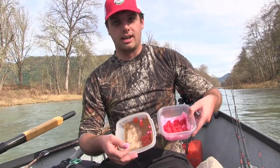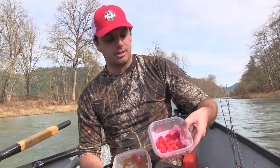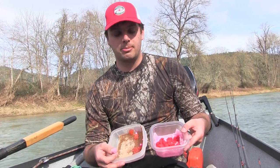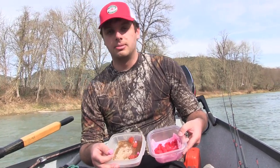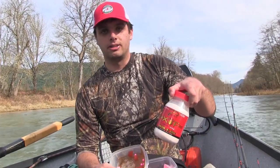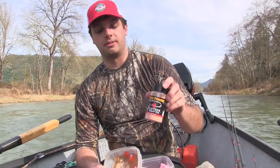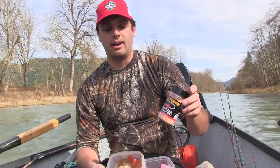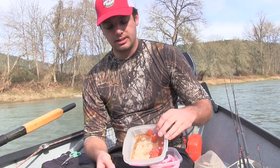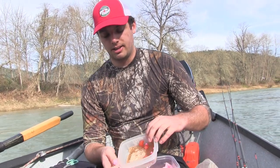We're using two different kinds of egg cures today: some orange fire cure and some red borax of fire. With both of these, what I do the night before — I take them out, set them out on some paper towels, air dry for two to three hours depending on how wet they were coming out. Sprinkle some natural borax of fire right on top of them, and I also sprinkle some of the fire power — it's just powdered krill. Our southern Oregon fish really seem to love that krill scent so I like to add quite a bit more. Add a layer, roll them around, then set them in your Tupperware containers on a layer of paper towel, stick them in the fridge, and they're ready to fish the next night.